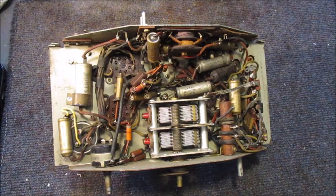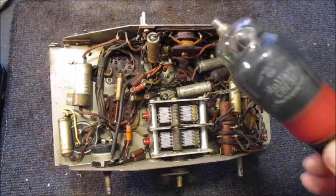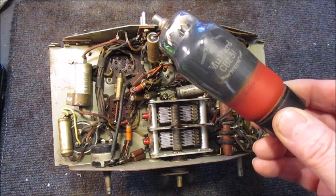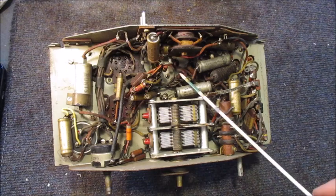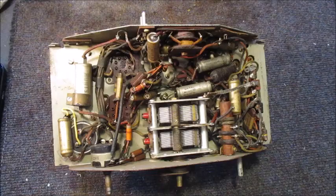It is a good idea to have the tuning capacitor vanes meshed when working on the chassis — they can easily bend if not — and it is also a good idea to remove all the valves, especially those with top cap connection. It is so easy to damage them if the chassis is resting on the top cap connection of a tall valve, like this CBL31 for example. From what we saw on the top side of this chassis and what we observe on its underside, it would be immensely foolish to connect unchecked and unrestored valve radios like this one into an AC supply.